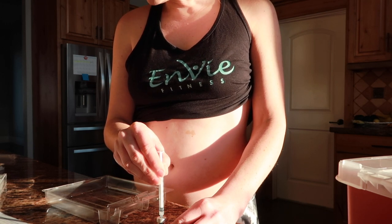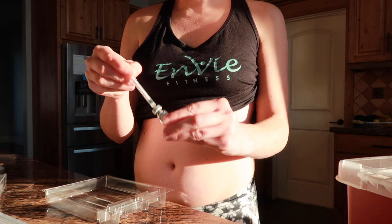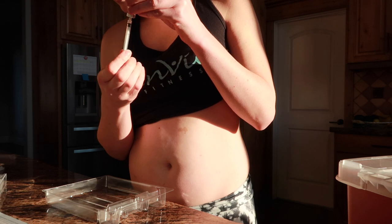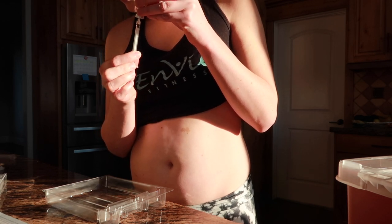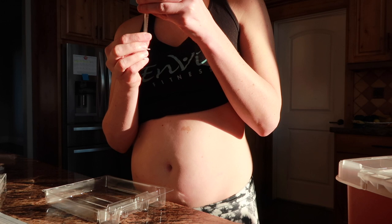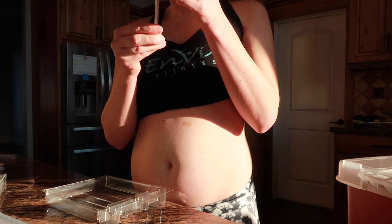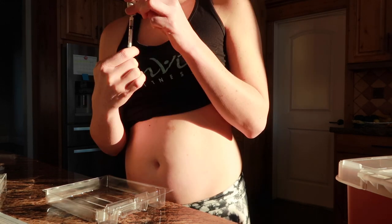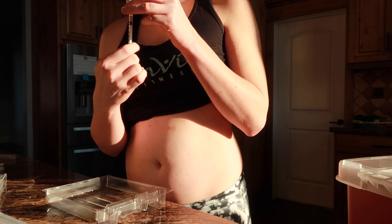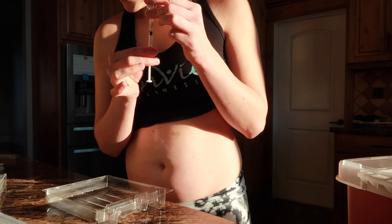While keeping the needle in the vial, lift the vial and turn it upside down so that the needle points towards the ceiling. Make sure the needle is in the tip of the liquid. Slowly pull back the plunger until the syringe fills to slightly more than the mark for your prescribed dose. I'm supposed to have 150 today, so I'll pull it back a little more than that. Then slowly push the plunger to your prescribed dose to clear any air bubbles.